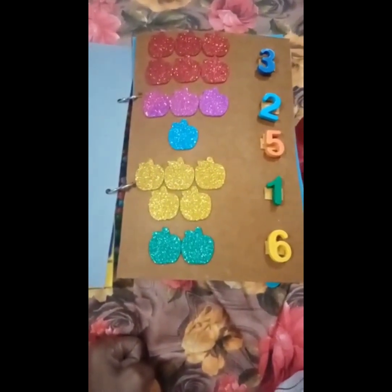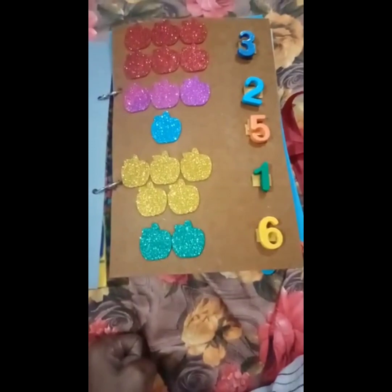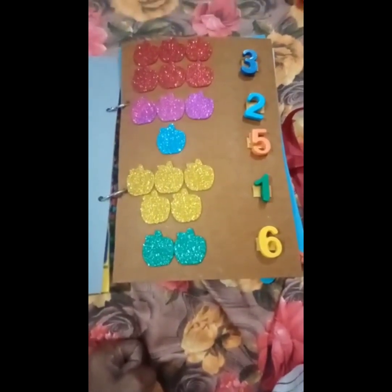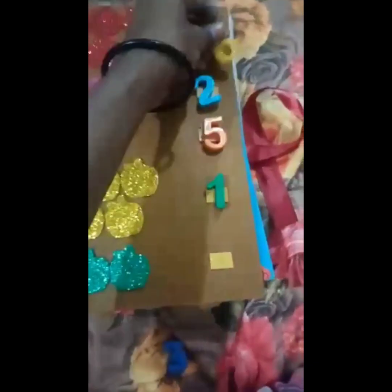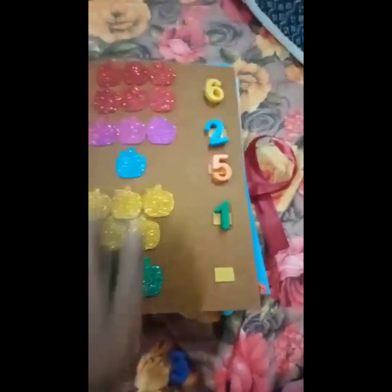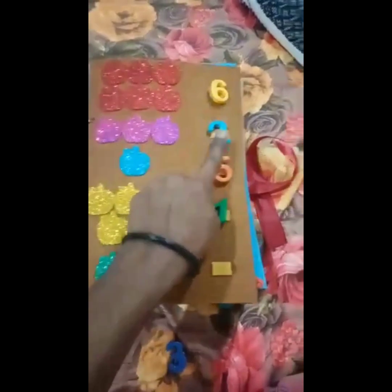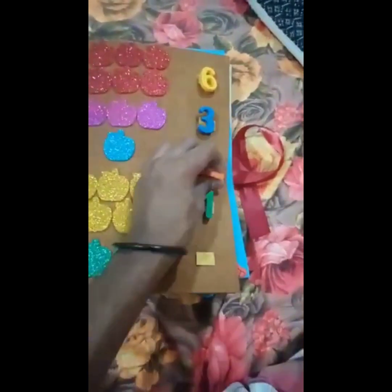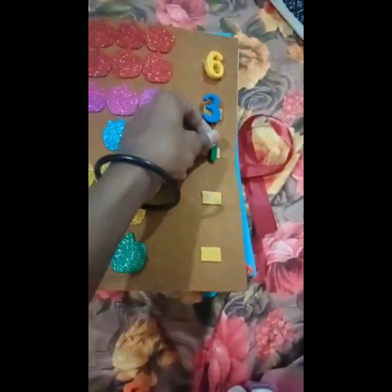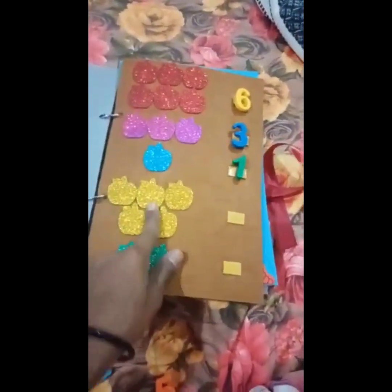The third page — you all will count the apples and put the correct answer. One, two, three, four, five, six — this? No. Yes, this is correct. One, two, three — two is correct, not wrong.